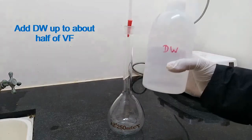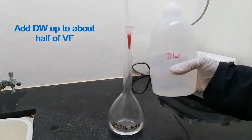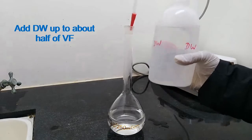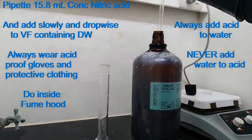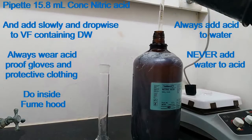Take a clean and dry 250 ml volumetric flask. Add distilled water up to about half of the volumetric flask. Measure 15.8 ml of concentrated nitric acid and add slowly and dropwise into the volumetric flask containing distilled water.